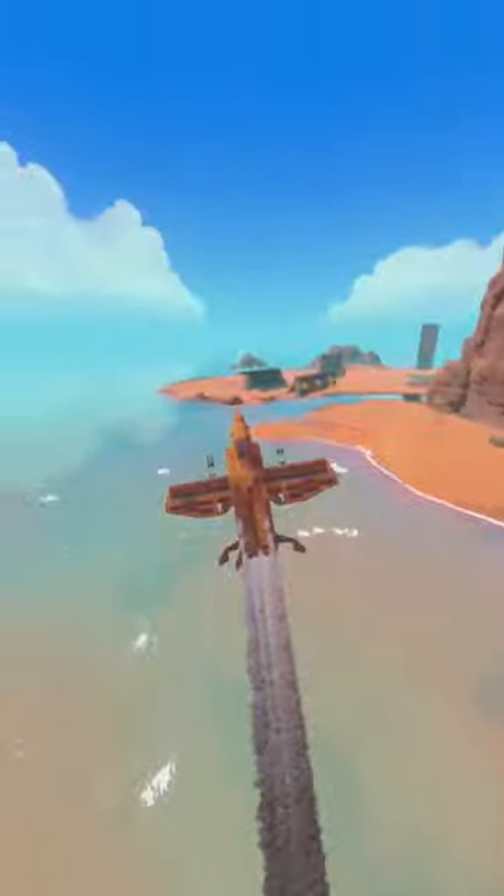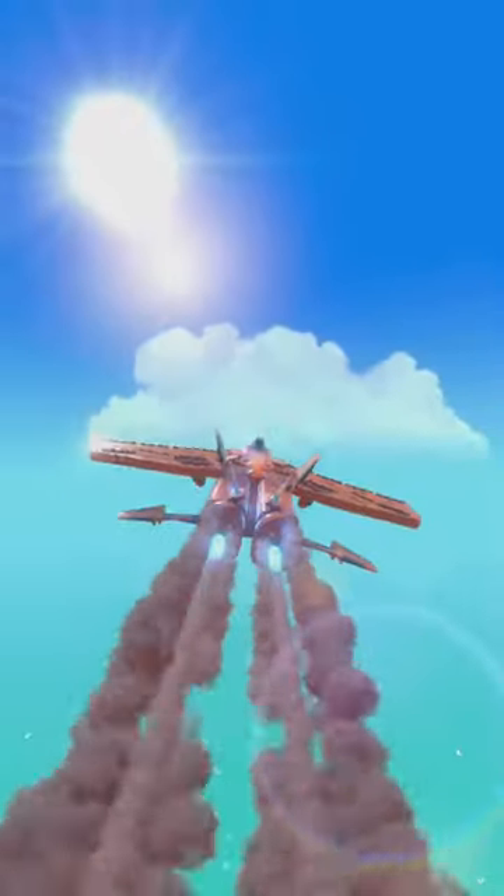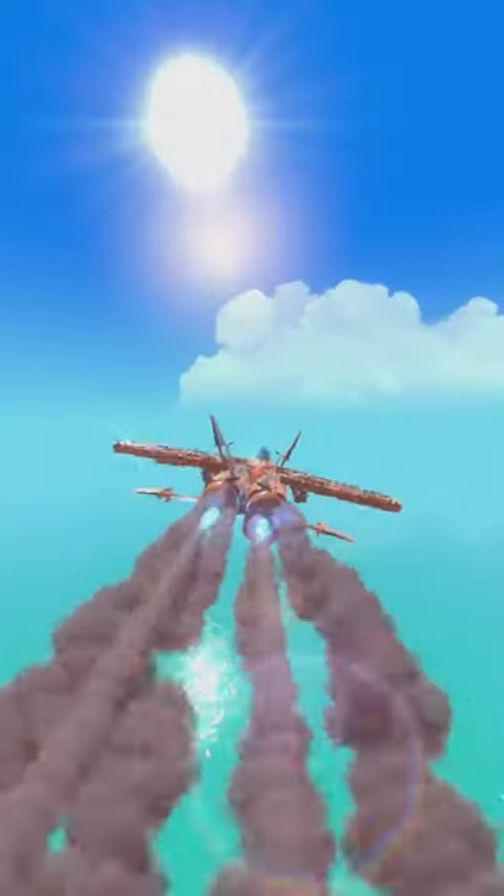It also has landing gear. Oh wait, I forgot to fold the wings back. This is a very fast plane — well, not incredibly fast as a model, but it flies well.